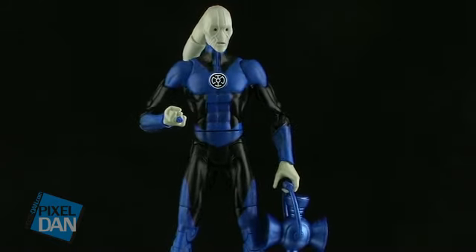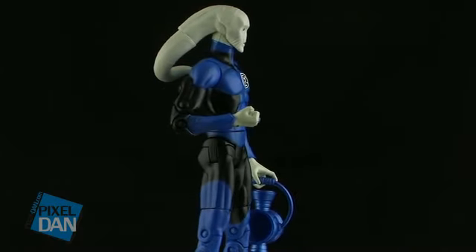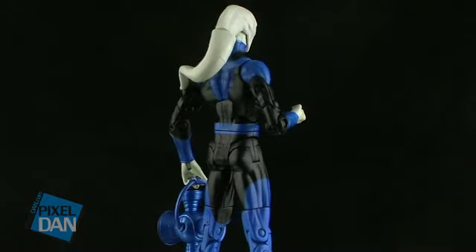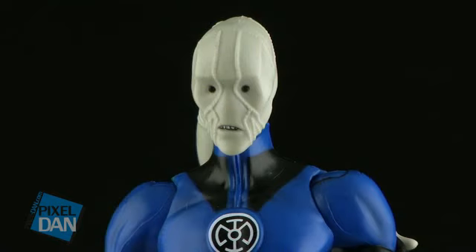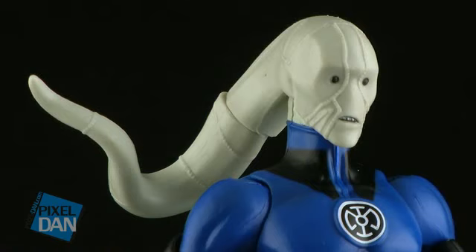Let's go ahead and take a look at this figure outside of the packaging. Saint Walker is very cool — there is a lot of uniqueness to this one. He's got a really great sculpt in the face, with a very unique, very alien looking head. He's got that long head tentacle hanging down in the back, with some nice sculpted details such as lines going along his face. Love the shape of his mouth and the little black beady eyes.